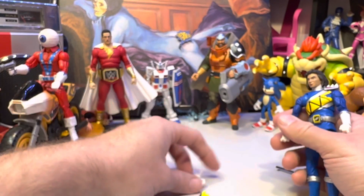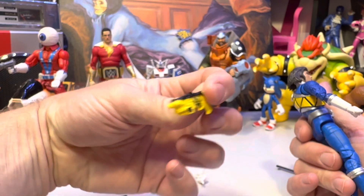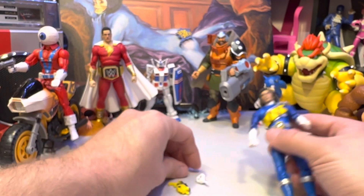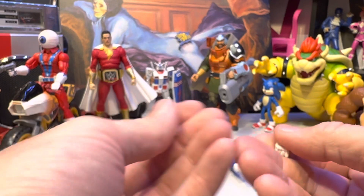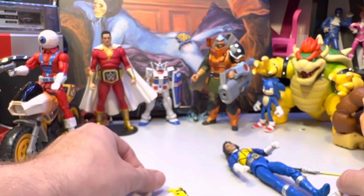You can switch out the hands. He doesn't have a place to put his gun — I hate this gun. We've got grabby hands here, so I'm going to give him the grabby hands.